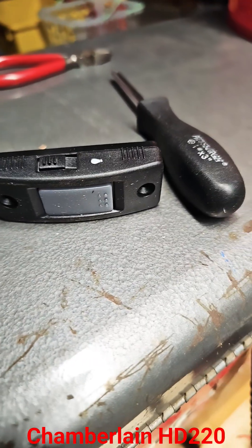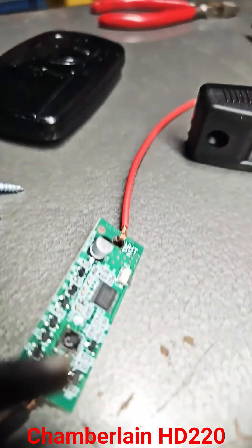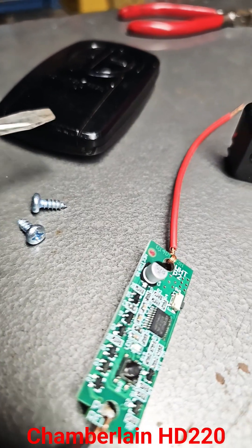So I went to Amazon and ordered one of these remotes right here — it costs 10 bucks. Basically it's the same as one of these. Inside, the circuit will look like this right here. This one offers 12 volts, but this one offers a 9 volt battery or button batteries.